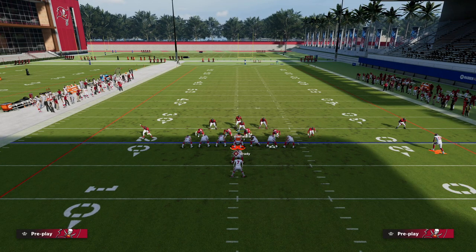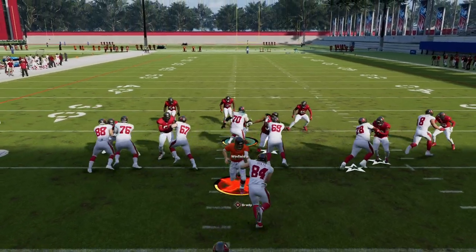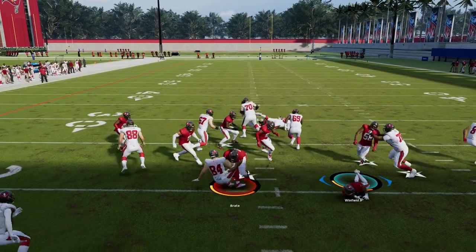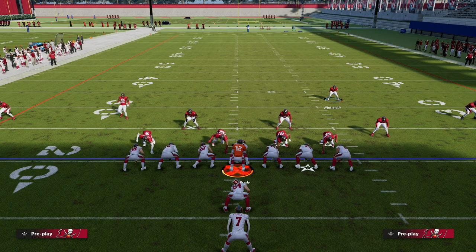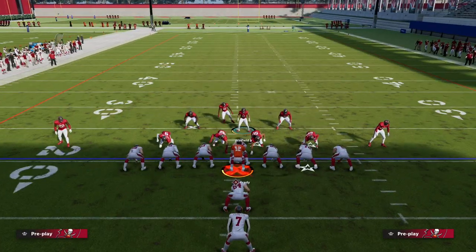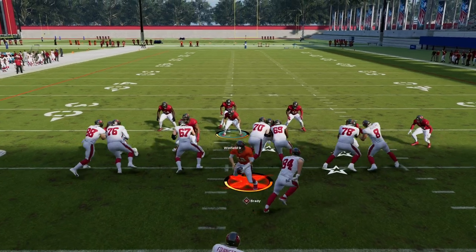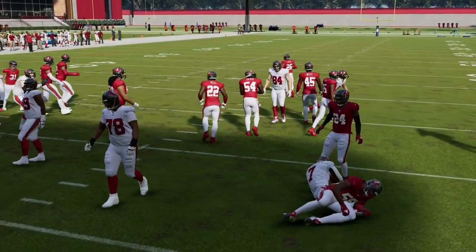For all levels of run defense being efficient — fullback dive, for example — same thing, just clicking it in. Obviously if you really need to blow up fullback dive we'll have to work on that a little bit, but the core concept of run defense is right here. This is my favorite way to stop the run. This works against stretch as well — the sheds are so good when you click that right joystick.